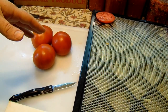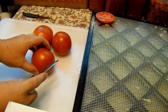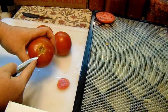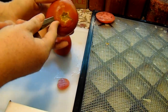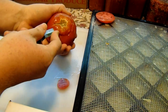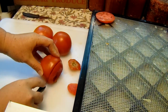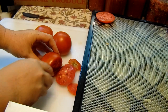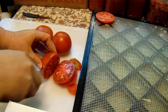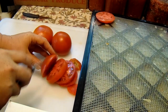It's super simple — I just cut the little end off and then core the tomato. Then I slice them, trying to make them all about the same size. They don't have to be perfect, but I do try.